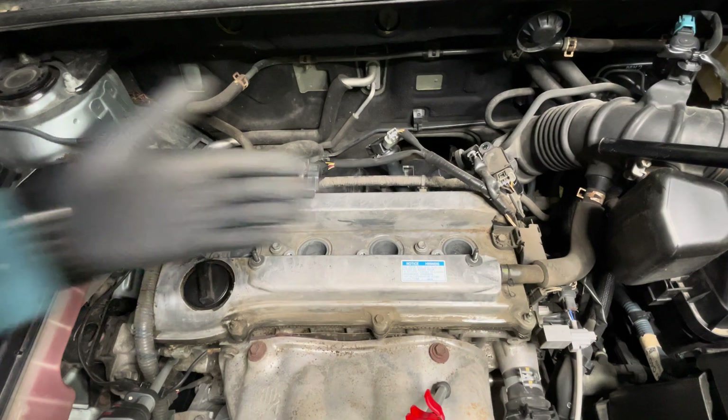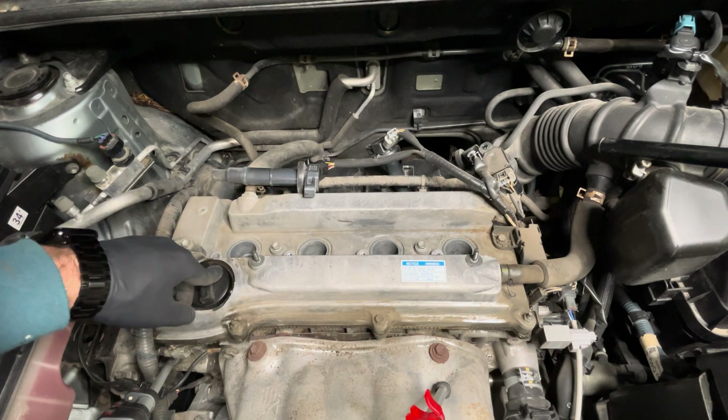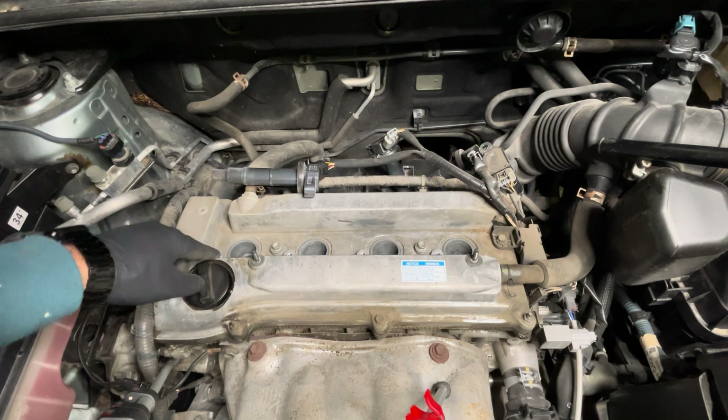Now that all of the spark plugs are hand-tightened and sitting on top of each cylinder, you need to find out what the torque specification is for your particular car.